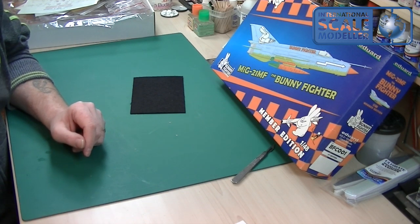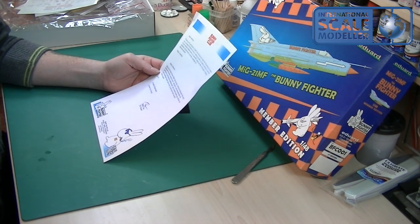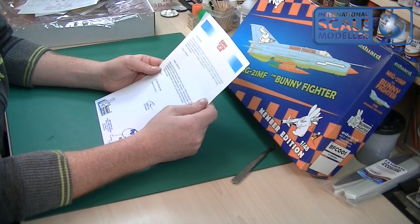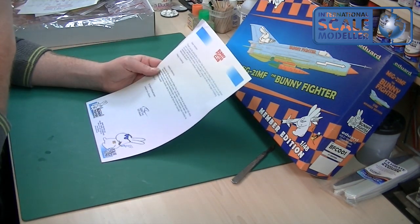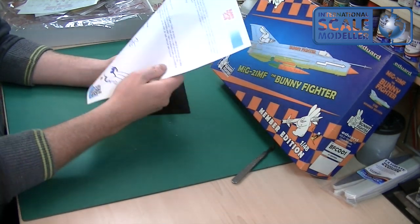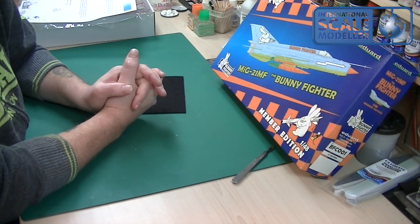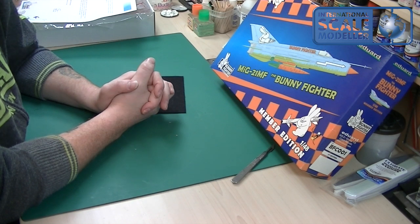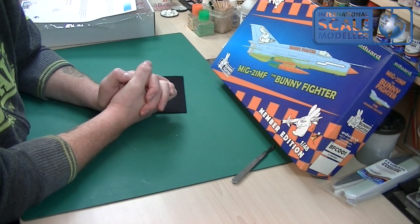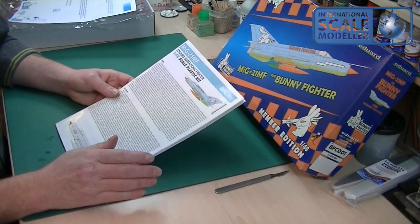In the box there's also a letter from Vladimir Sulc from Eduard, saying thank you and well done on joining the Bunny Fighter Club, outlining all the BFC projects coming up. There are already kits you can only buy as a BFC member — I think there's an F4F in training colors — and also Brassin and photo etch parts exclusive to BFC members.